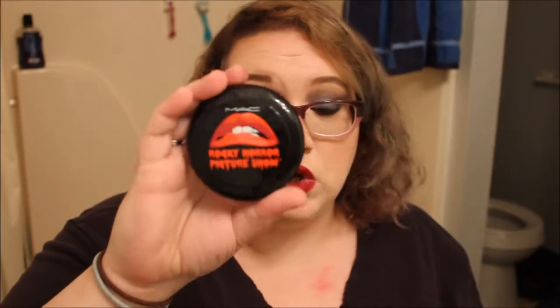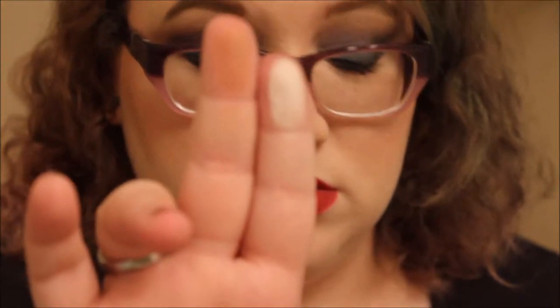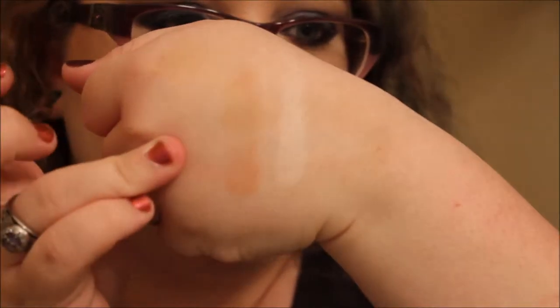The next thing is the sculpt and shape powder. It's a compact with a little button you push and it pops open. The colors are Bone Beige and Emphasize — I'll do little swatches here. They're actually really good colors for pale people. I love using it to contour and highlight my face.